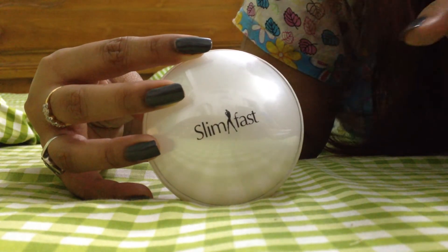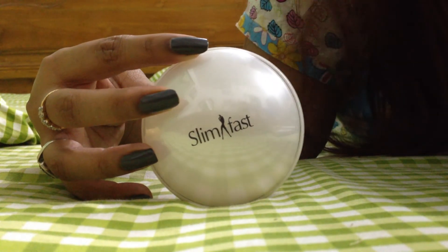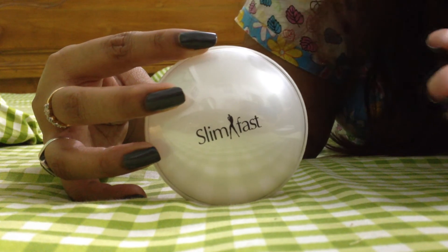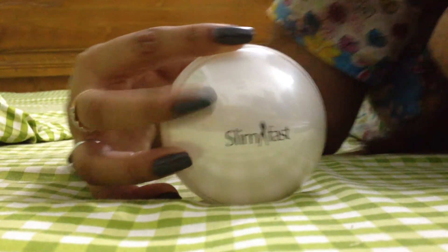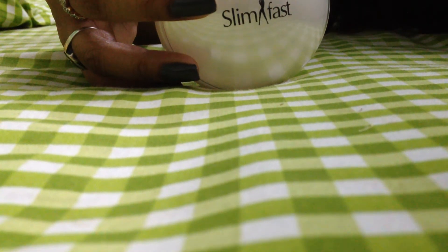If you have any questions, please feel free to post a comment or send me a personal message. Let me know what your plans are for weight management and I'll be very happy to provide any kind of information. Thank you.